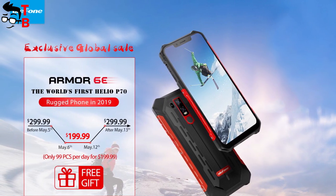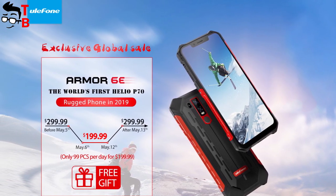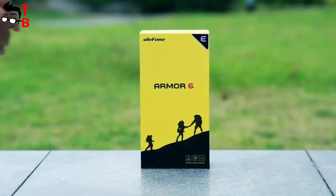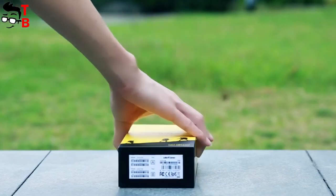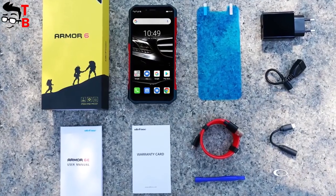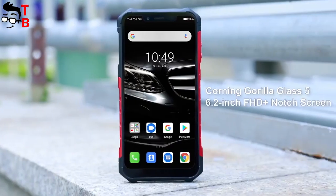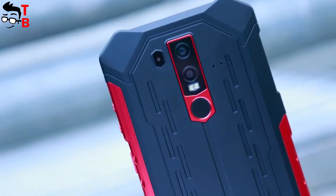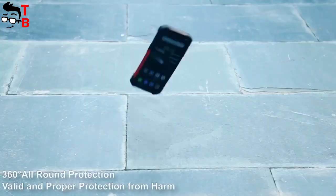The manufacturer promises a price of $200 for Ulefone Armor 6E during pre-sale from May 6 until May 12. After that, the price will be $300. I want to note that today you can buy Ulefone Armor 6 for $300. In fact, $200 is a very attractive price for a rugged smartphone with a powerful chipset, nice design, and big battery.